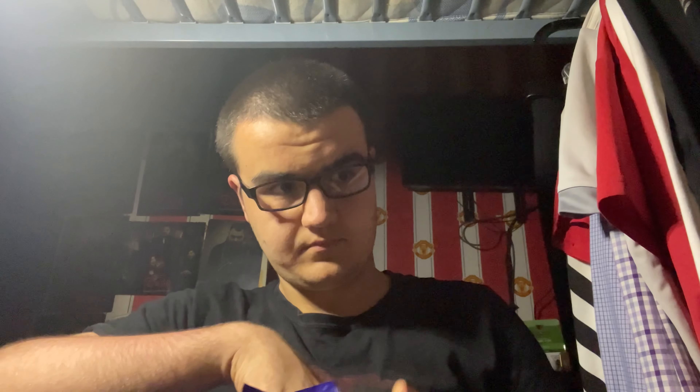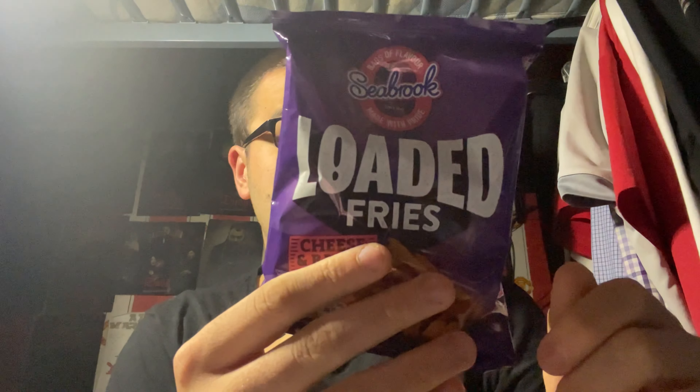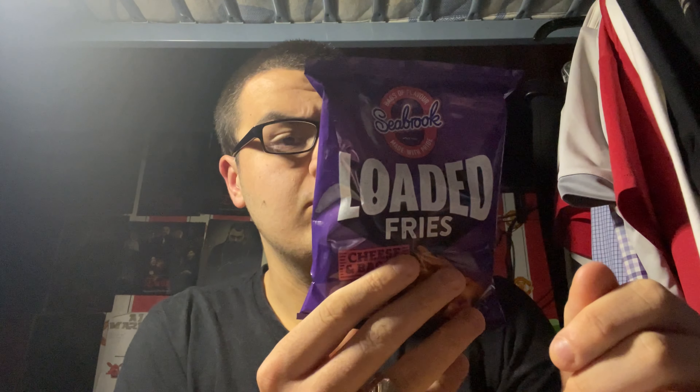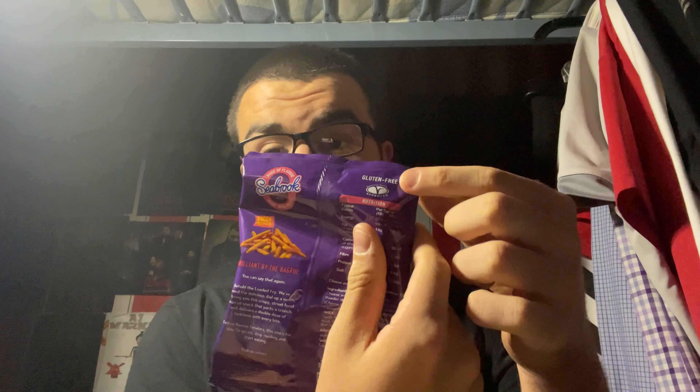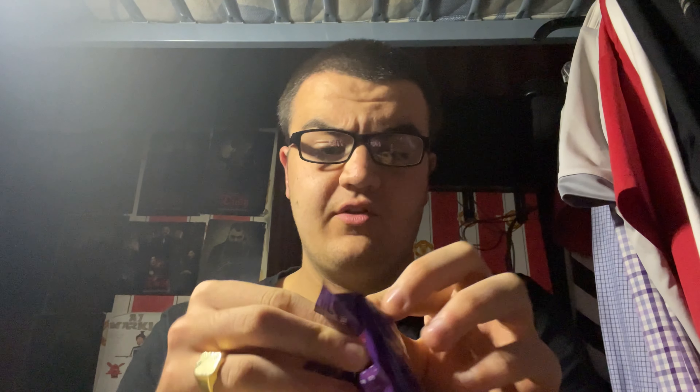Let's get a bag out of the multi-pack. This is what one packet looks like — just looks like a normal crisp packet really. It also says it's gluten free, so if you can't have gluten, this is a snack for you. Let's get it open.